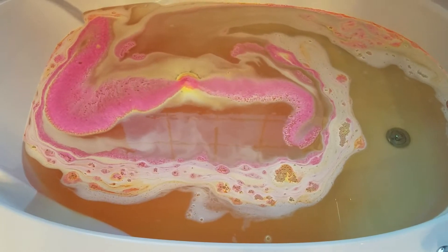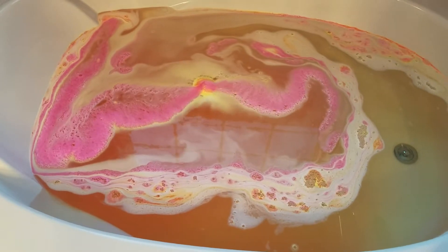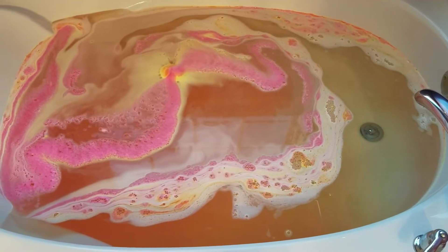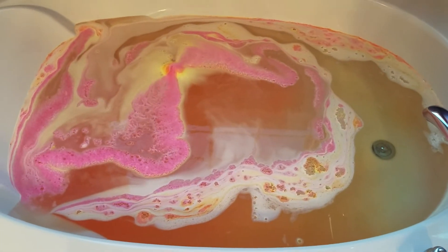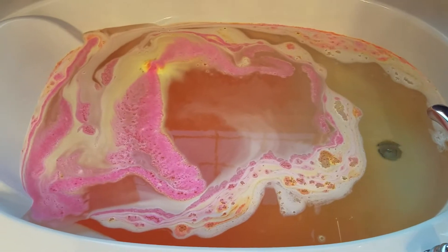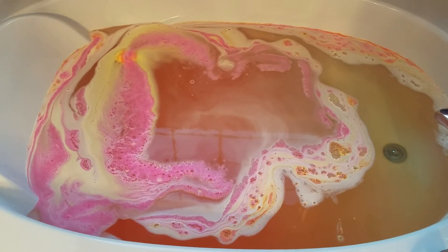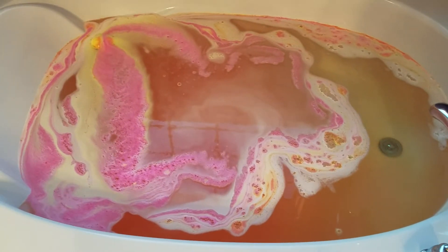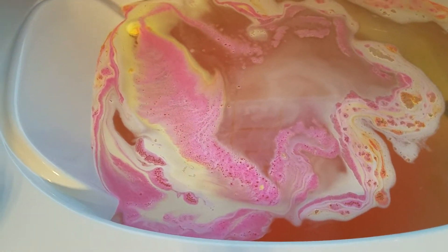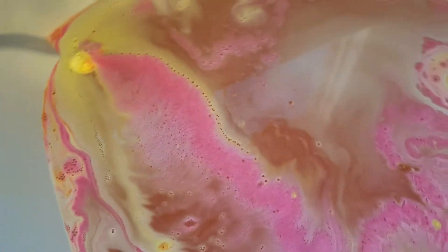That is a lot of color coming out of it. Ever since I have discovered these bath bombs I have not been able to just take a normal bath or even a shower — it's kind of become a problem, but that's okay though. See how pretty that looks.